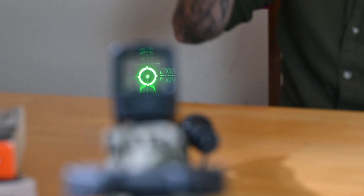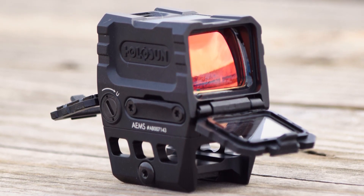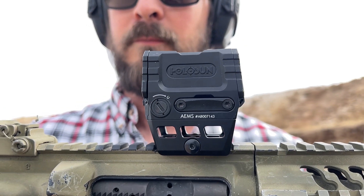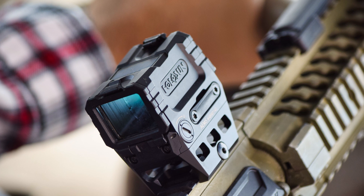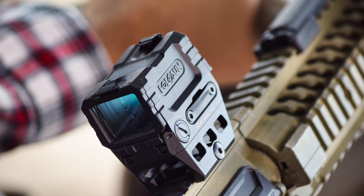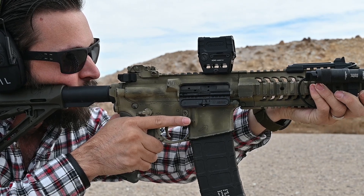This AEMS is the version with the green emitter. The window is 1.1 inches by 0.87 inches, and it weighs 3.9 ounces. As you'd expect from Holosun, the AEMS also includes a solar failsafe, which when combined with a CR2032 battery, gets you up to 50,000 hours of life.